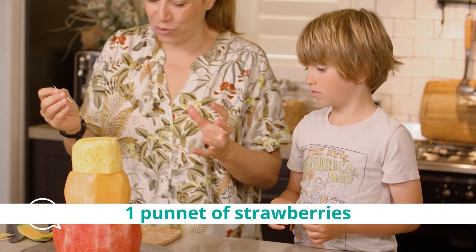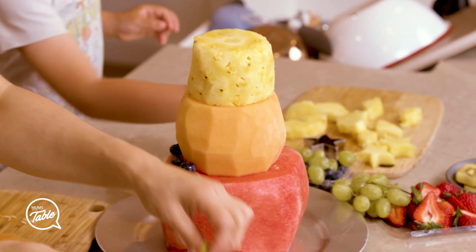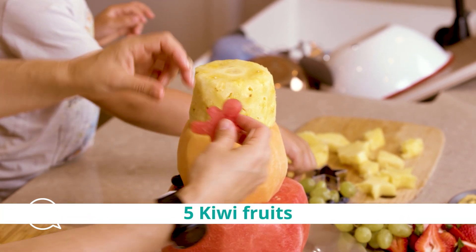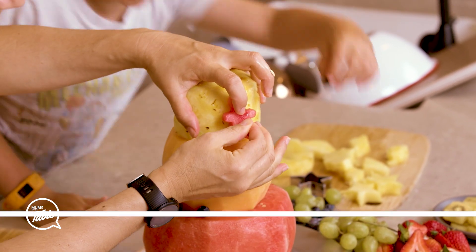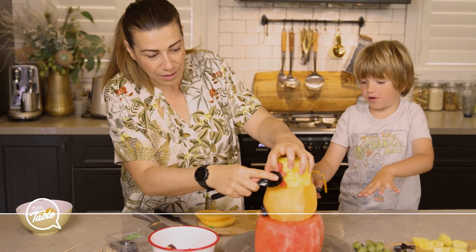And in order to get the fruit on there – good work Moses, that looks awesome! So in order to have the fruit stick on there, we can use a little toothpick and that'll keep it in there. But you might need to turn it around a little bit.